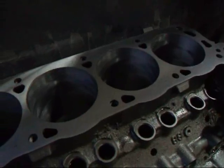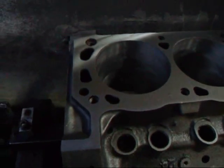As you can see, this is what the deck should look like — all nice and flat. Now we're just going to do the other side.